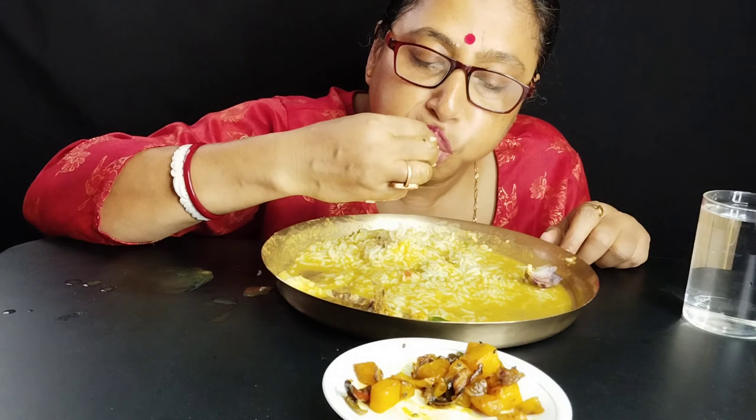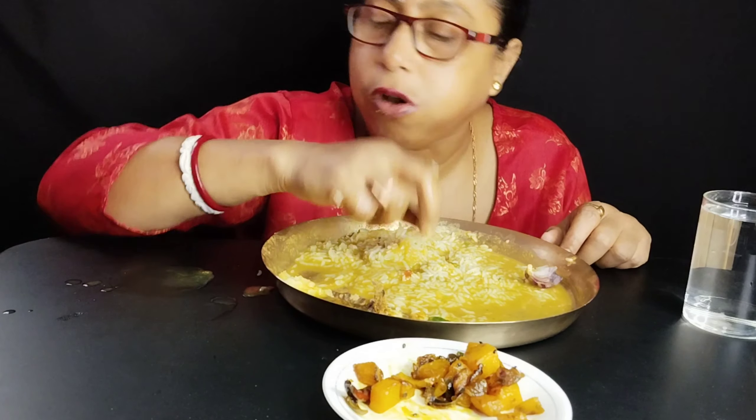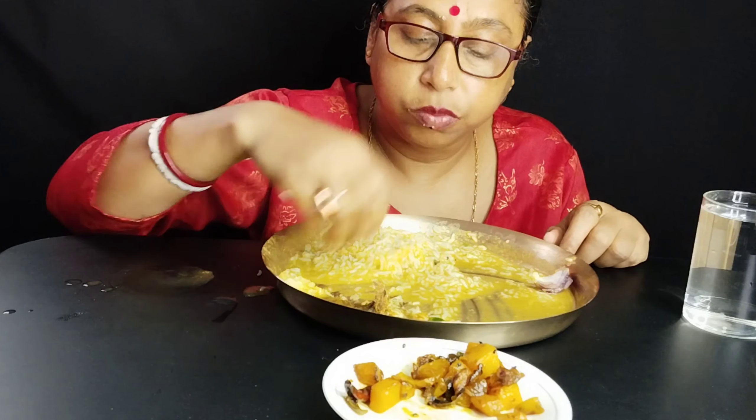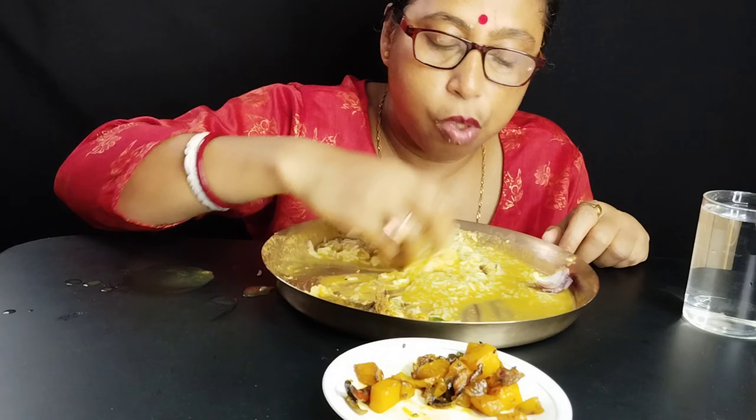This is a red one. It's a red one. Let's go.